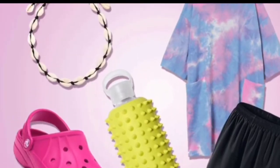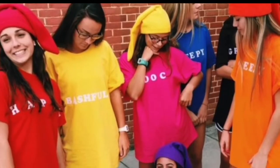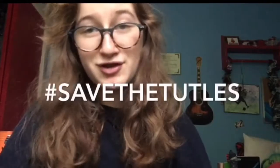At number one we have a VSCO girl. It's a simple one anyone can do — all you need is a scrunchie, oversized t-shirt, short shorts, and a water bottle. I drew a big Hydroflask logo on my water bottle; if you already have a Hydroflask, use that, but don't go buying one. This is a really good one to do with a group of friends. You can also enhance it by writing VSCO girl quotes on yourself, like 'save the turtles.'